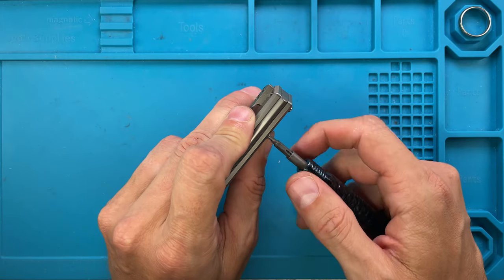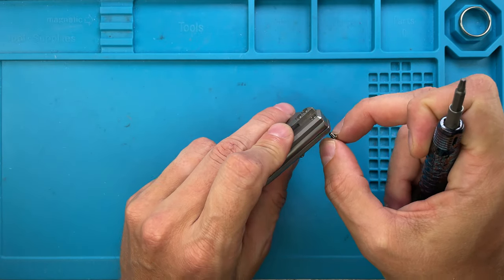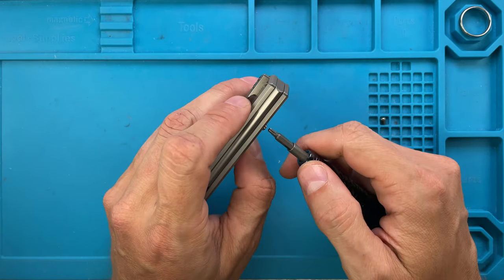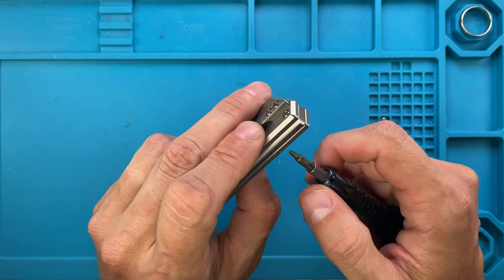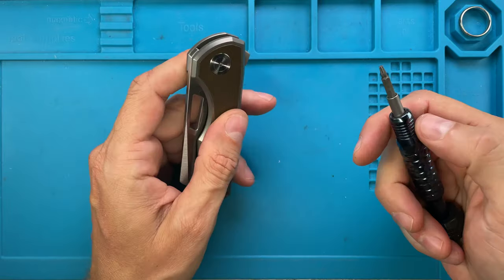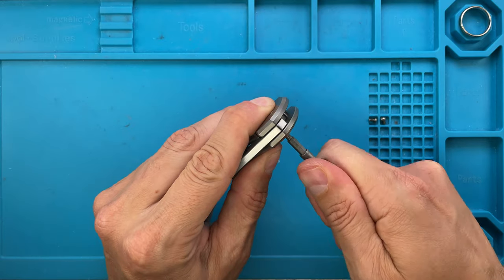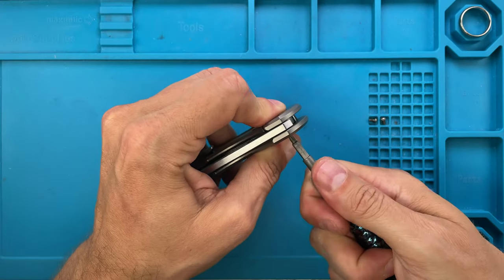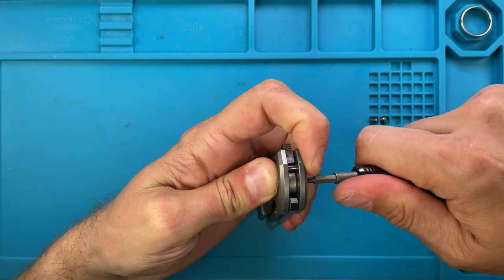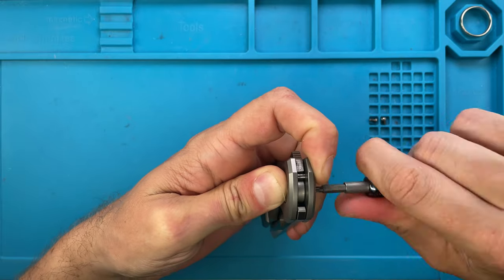So always gently approach the screws, because you can risk scratching, marring, or stripping them. Just take your time — this is something you need to enjoy, there's no need to be in a rush. With just a little tap the screw comes out. Then let's see if this pivot is captive or not — it is not.